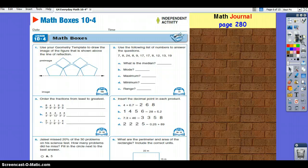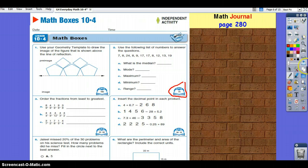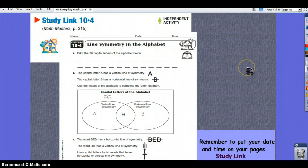Next, go to the Math Journal and do page 280. Remember to use your student reference book — the pages are listed here if you're struggling. Once you get done and check those pages, if you're still unsure of the answers or how you got some wrong, come back and I'll help you. The final thing you'll do for 10-4 is the study link — just make sure you're doing the correct study link for where you're at now.